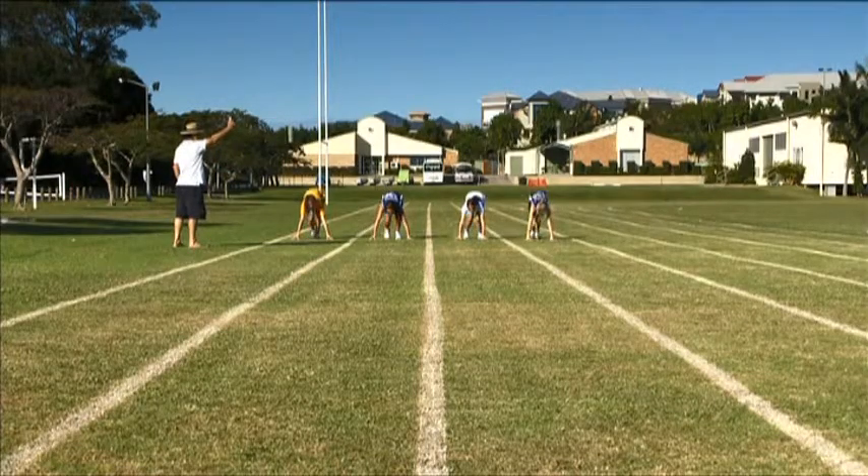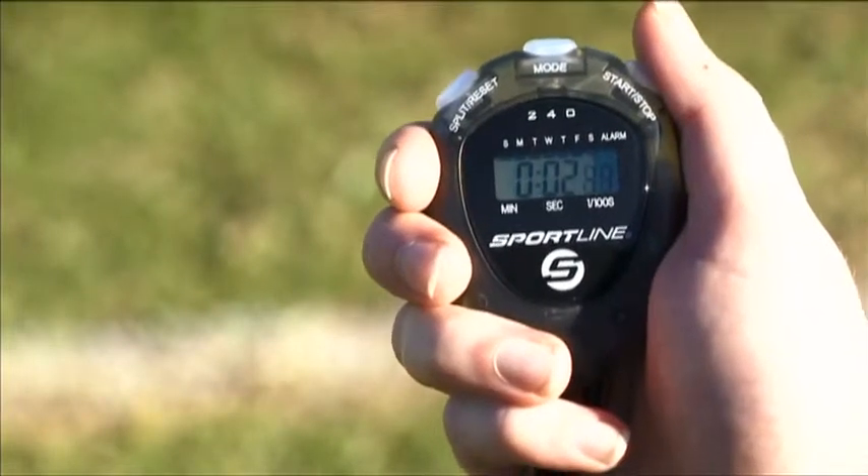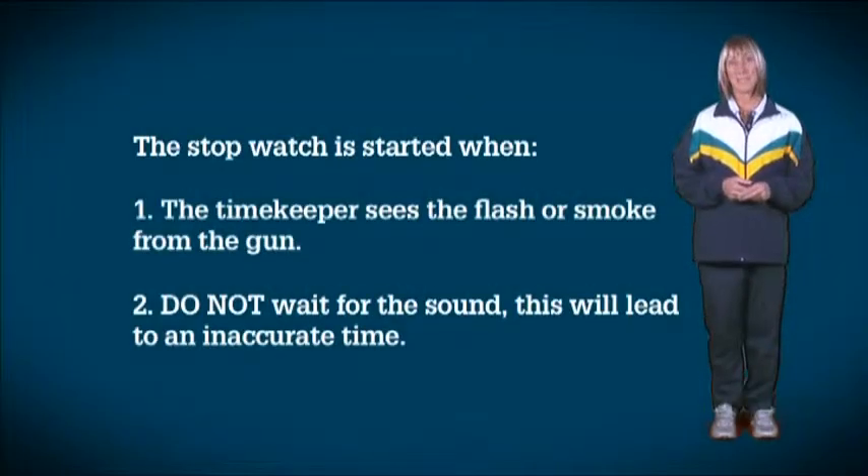Accurate timing in running events is important so athletes can record their progress throughout the season. The stopwatch is started when the timekeeper sees the flash or the smoke from the starter's gun. Waiting to hear the gun will result in an inaccurate time.